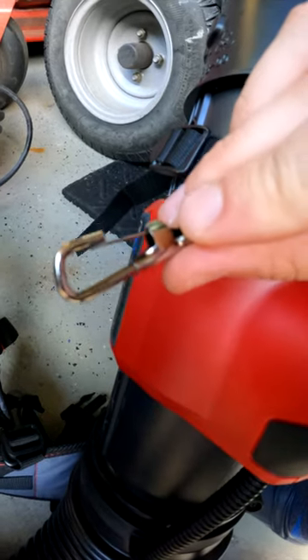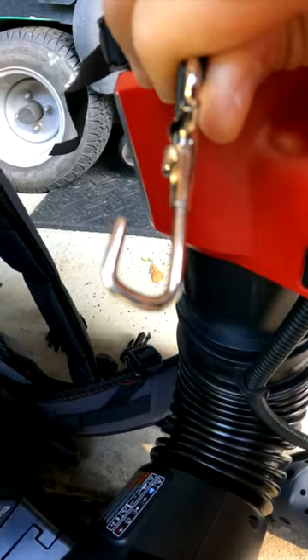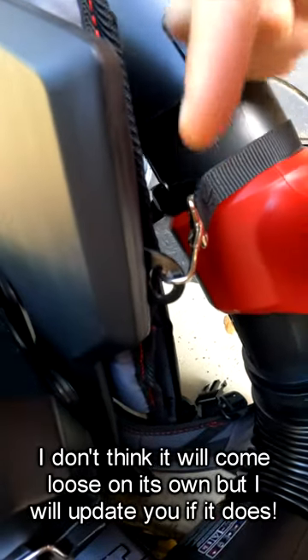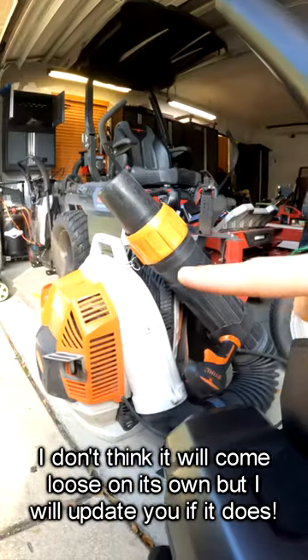All we need to do to fix it is break this little clip off. There is our new hook, which easily latches on and off, and I think I actually like this design better than the Stihl.